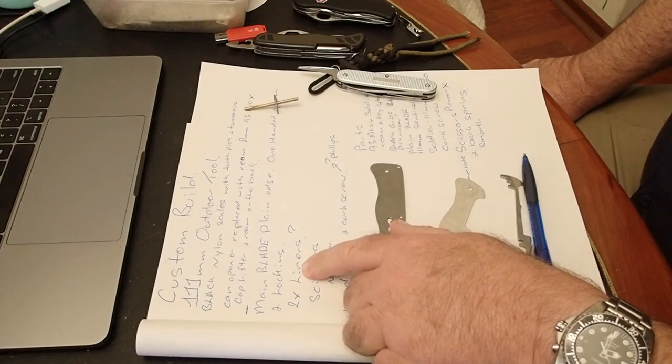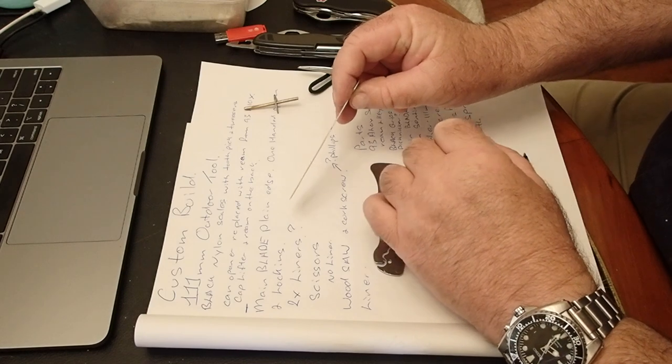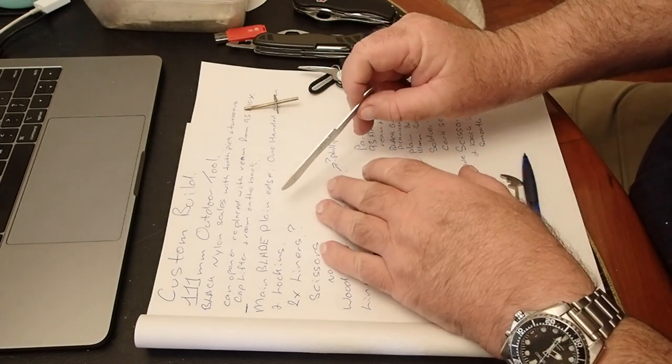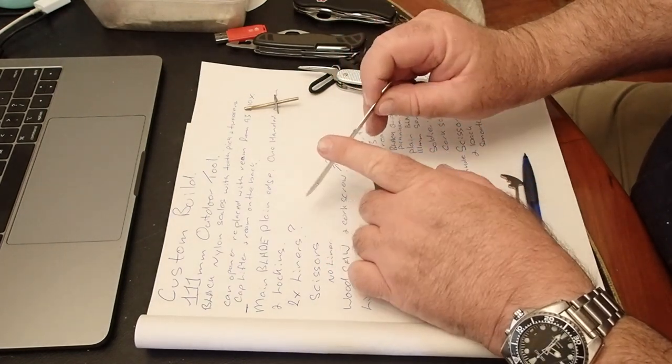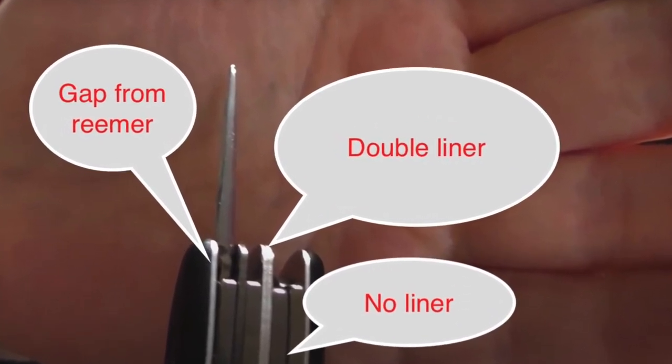On the pictures I've got, it has a double thickness of liner on the left-hand side of the main blade — it's got two stacked together, and I don't know why. I really don't.